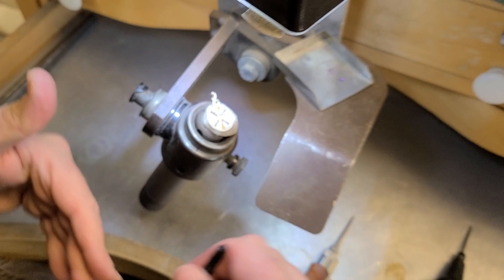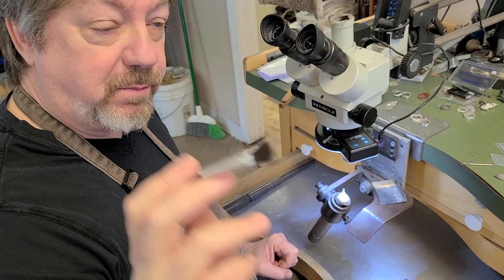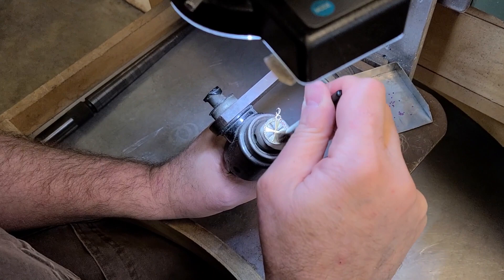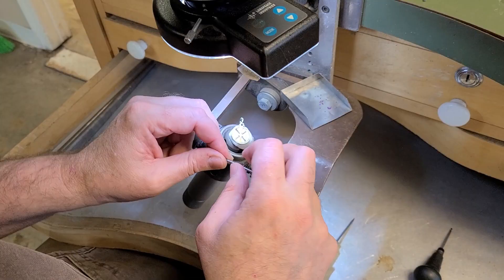Now, how do I get the dust? Here's a great tip: this is a makeup brush — for eyelids I guess — but this brush is fantastic for brushing the little debris from where I've been cutting the seats. It's just fantastic for that because it's very very soft.